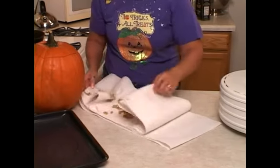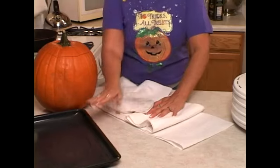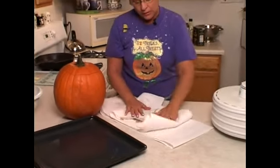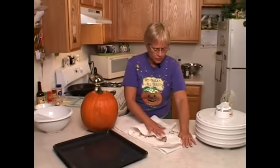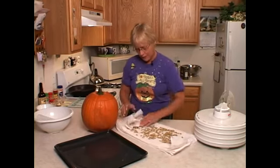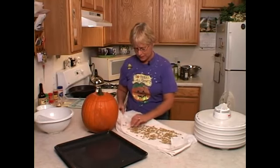So whether you're patting your pumpkin seeds dry with a paper towel or a thin dish towel, drying them overnight, putting them in a dehydrator, or drying them on the very lowest setting on your oven, make sure your seeds are really dry before you season them. That will give you the very best results for your toasted, roasted, yummy pumpkin seeds.